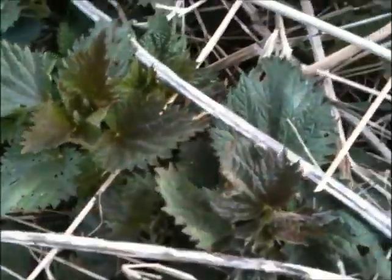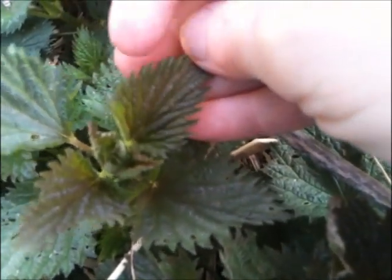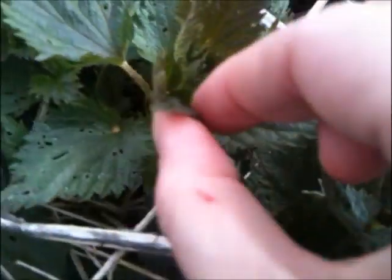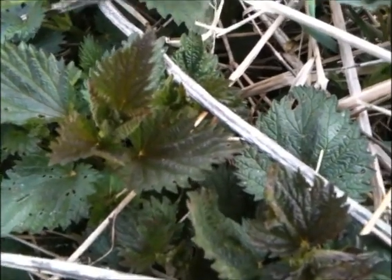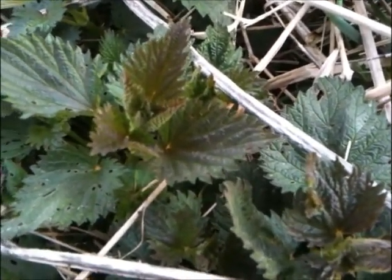Now if you look at a nettle plant, you will see that the leaves have very distinct teeth — see those little teeth on the side? They also have prickly stems. I won't be handling these a whole lot with my bare hands because they will definitely get my hands stinging after a little bit.